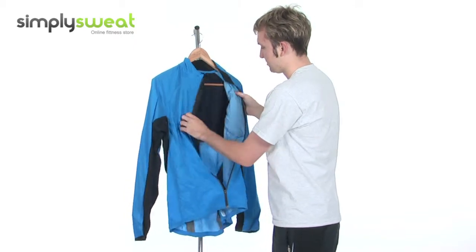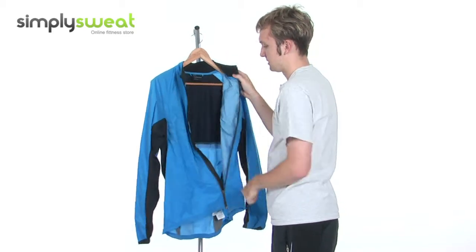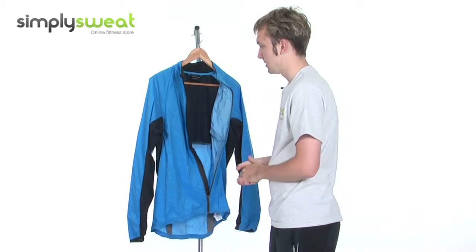Full length zip all the way to the base. Made of a mesh interior and a soft fabric around the top here to prevent any chafing for a snug, comfortable fit. Now, it comes in a variety of sizes, this jacket, from small to extra large. This is the medium that we have in this session.